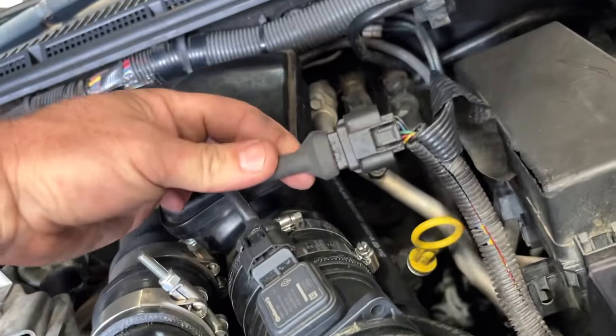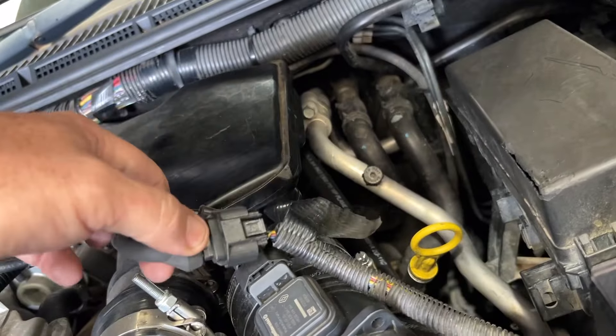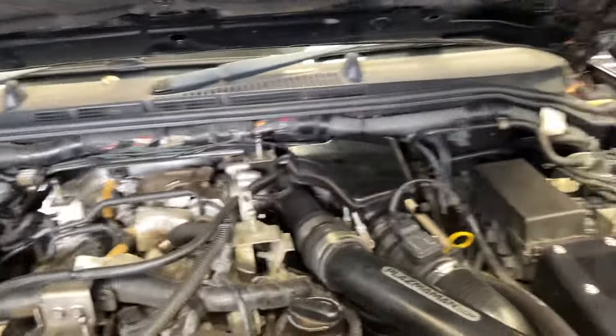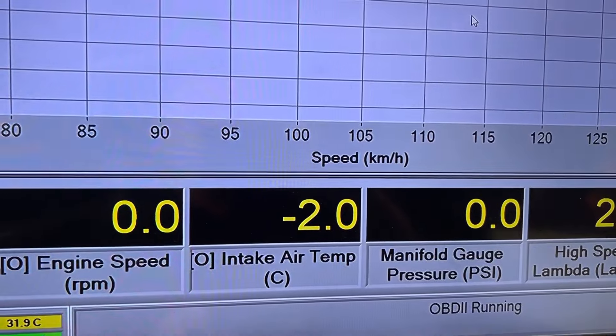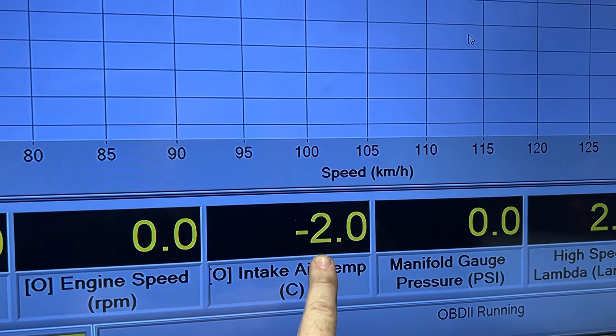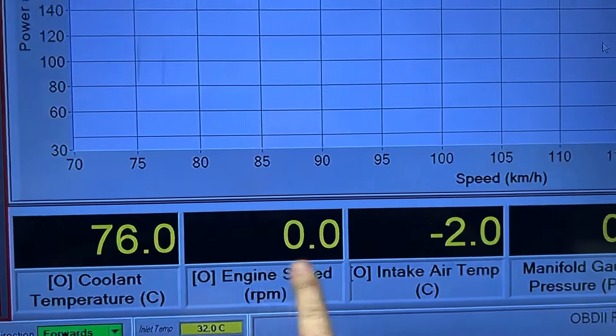So the cable is just one of these things. It just plugs in to your factory MAF harness and plugs in here. And it doesn't throw any codes, but makes the car run. On the dyno we log all this, and this is what the current air temperature is in the car. It's connected to the car now by OBD.